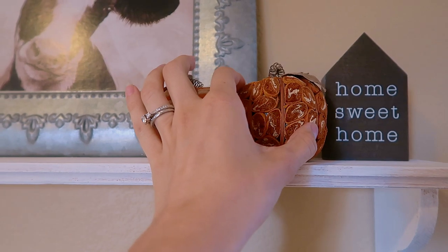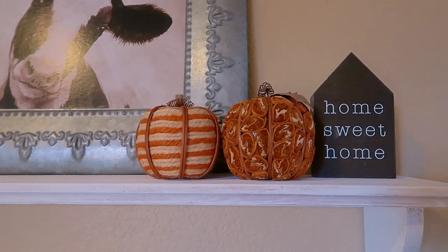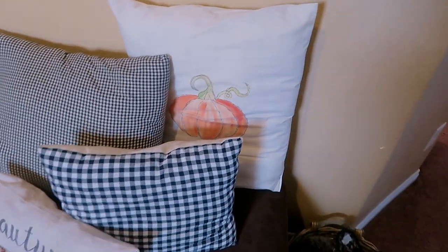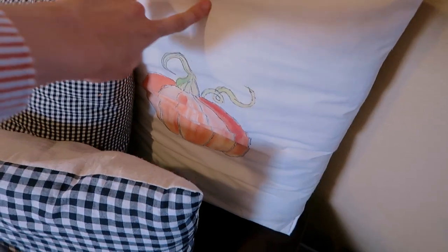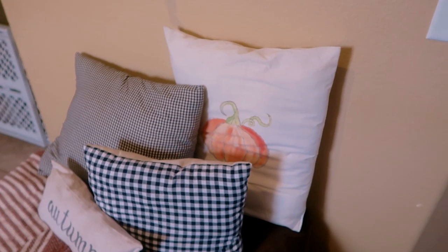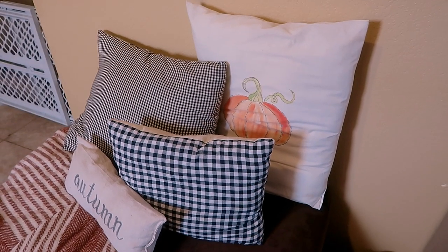This pumpkin is from Kirkland's from a couple years ago, and this one is from a craft store in Oregon when my husband and I went there several years ago. There's a little set, so you'll see more of those pumpkins throughout. This pillow is a DIY, and several of my decor pieces are DIYs from previous years.